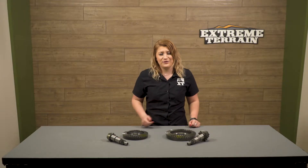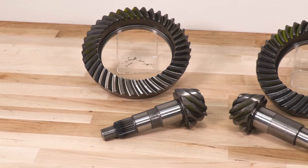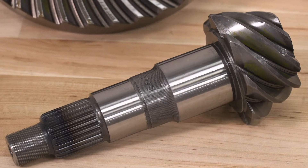Yukon is a very well-known brand for their gears and axles, and it's proven in the construction of these gears. They're manufactured with designs to handle high torque in very stressful situations — obviously an important requirement since they're one of the main components of your driveline.